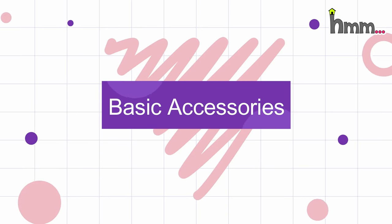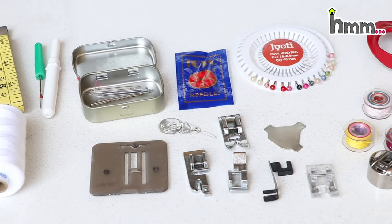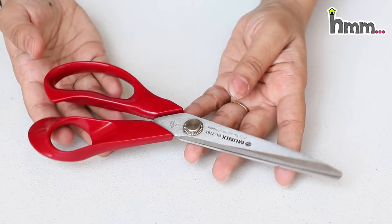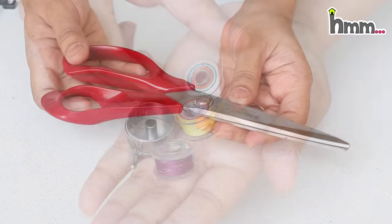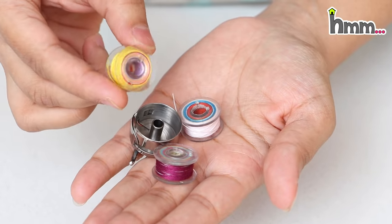So what are the basic accessories? First of all, these are all the accessories that come with the machine. Now we have machines with a kit. First of all, this is the catcher — it is a very basic thing. Next are bobbins. Bobbins are used for the bottom stitch.